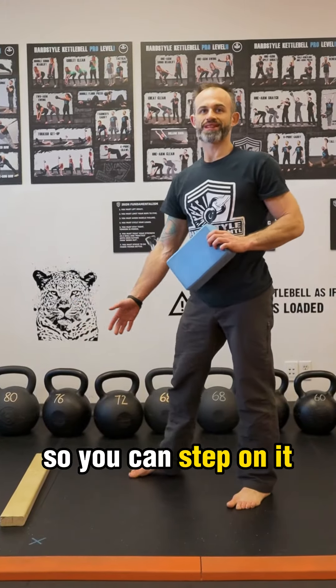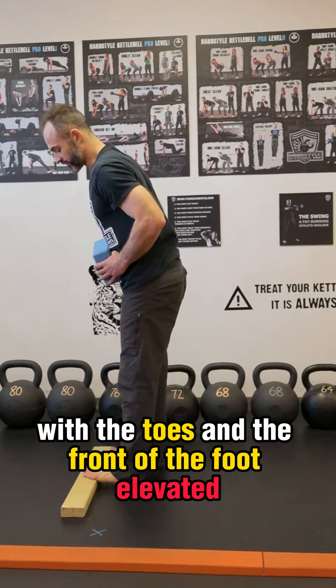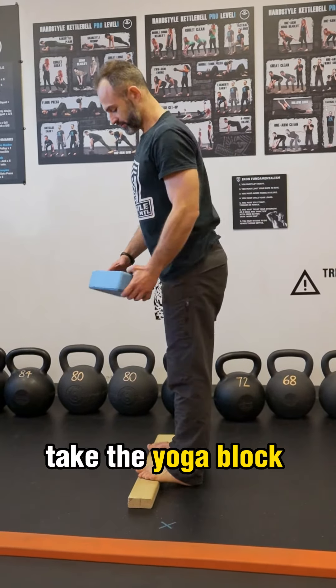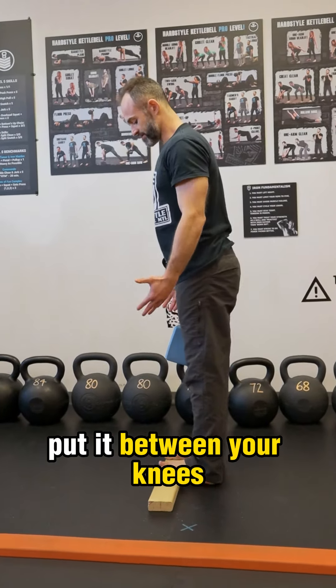Place the 2x4 in front of you so you can step on it with your toes and the front of the foot elevated. Take the yoga block and put it between your knees.